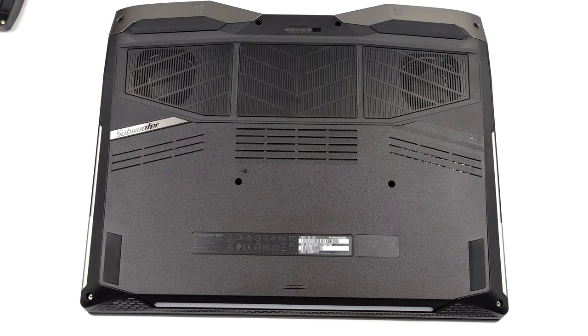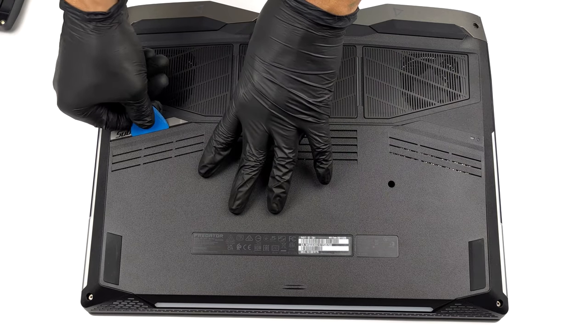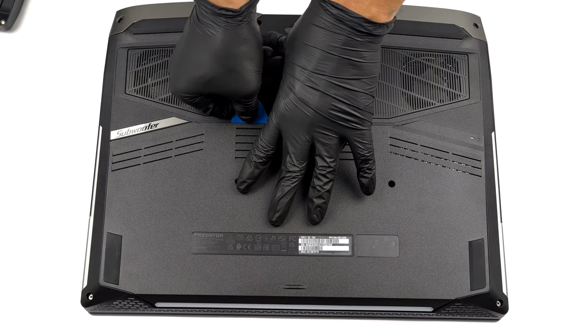Hello, this is Laptop Media, and today we will show you how to open the Acer Predator Helios 500 and what's inside of it.